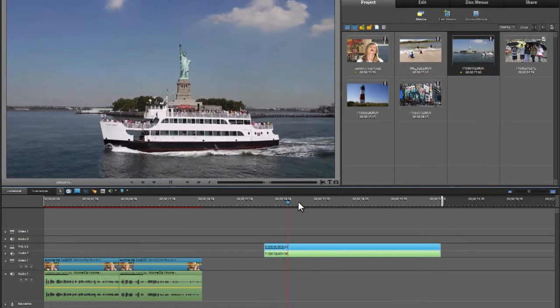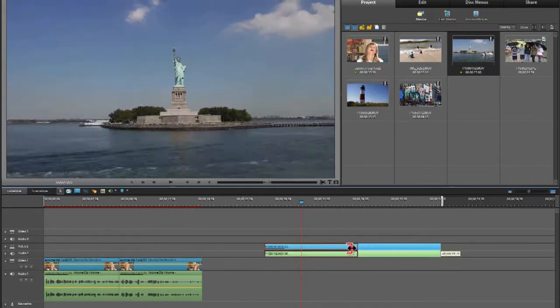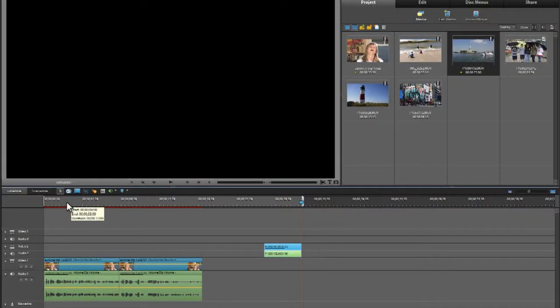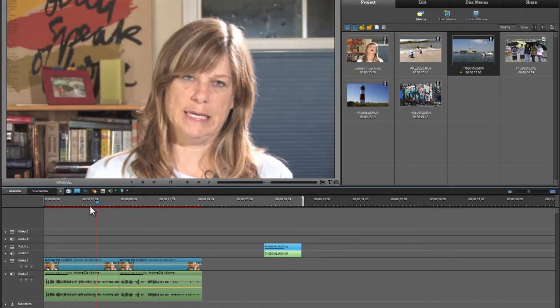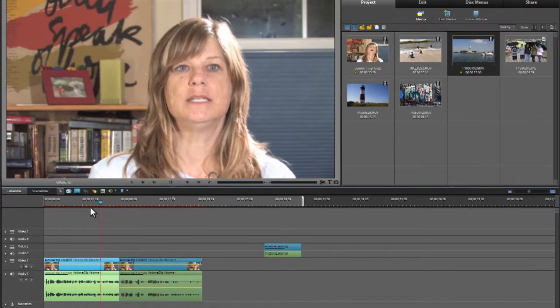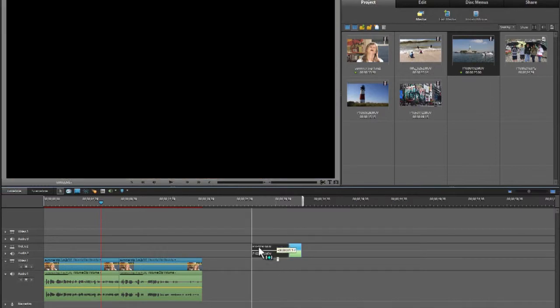I can play it here — it's a little shaky. I cleaned up the beginning using the same technique I used earlier. I don't need all of the shot — it's probably only going to need about that much. I'll clean up the end. I could have used the scissors to cut off the end; both are equally effective. Now I'm going to use the playhead to find where I want to put this shot.